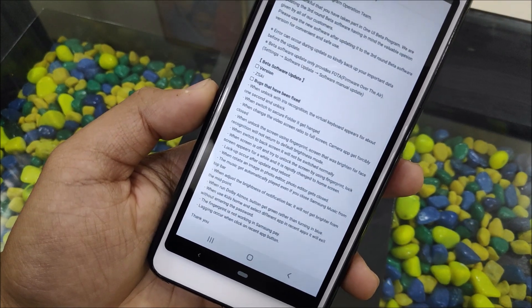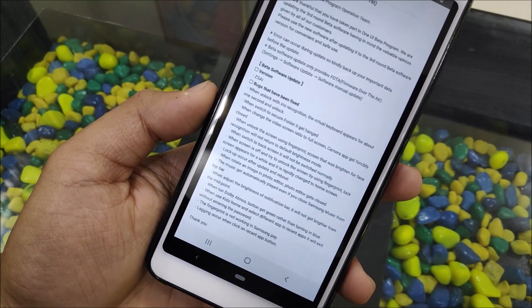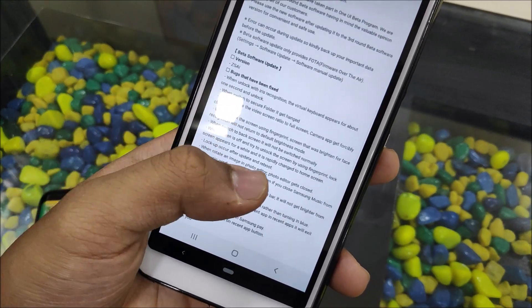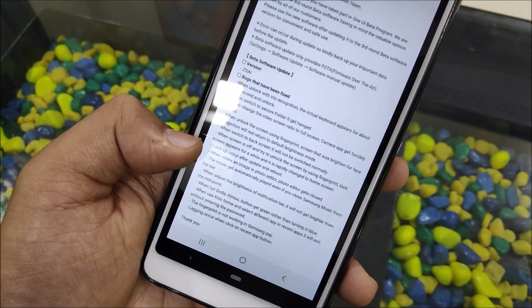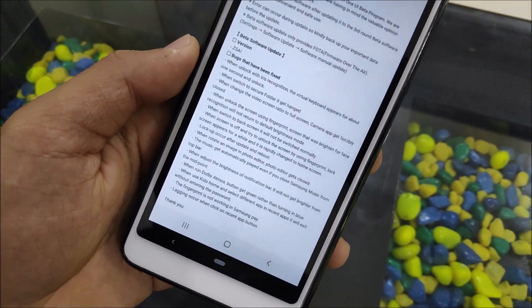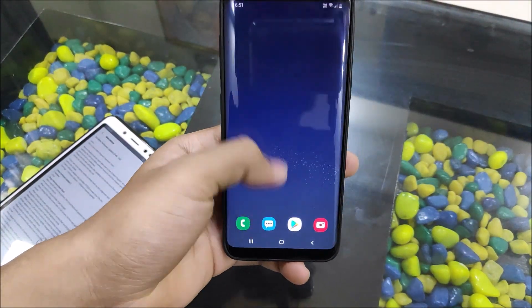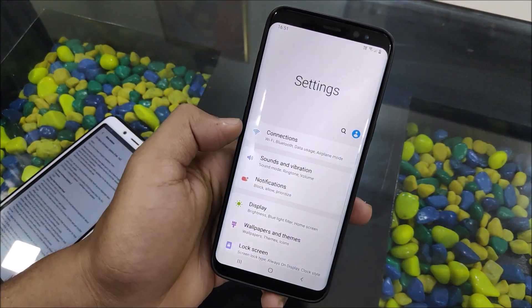More bug fixes: when switching to the back screen it will now switch automatically. Also, when the screen is on and you try to unlock using the fingerprint, a screen would briefly appear and rapidly change — so I need to set up a fingerprint to test that.